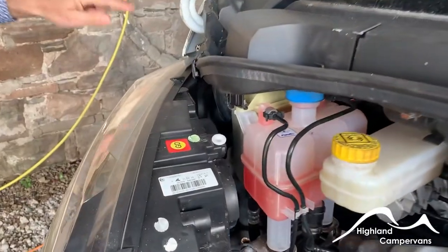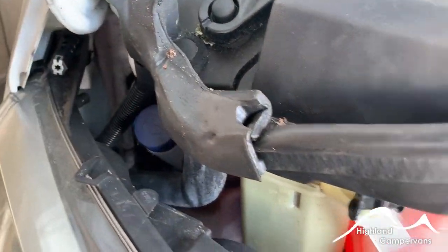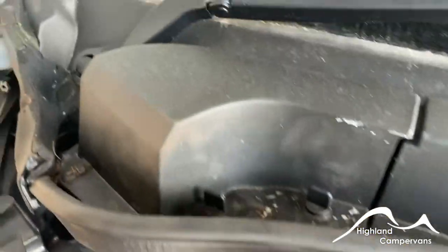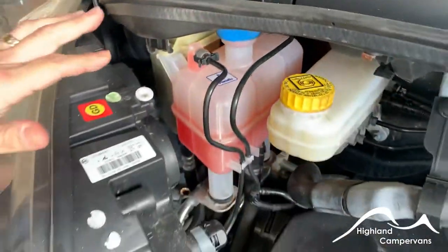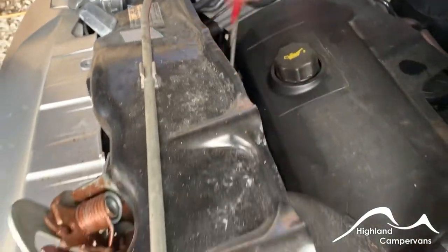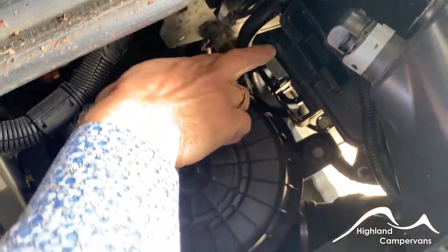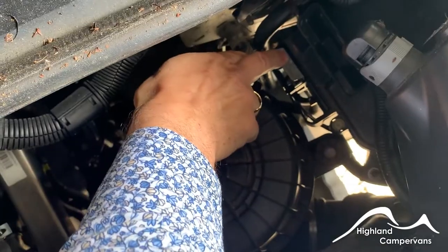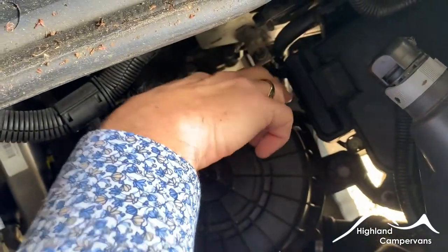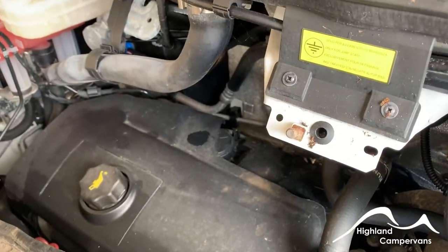Over on the extreme left hand side you have your screen wash access. Remove these caps and it gives you access to your brake fluid, power steering fluid and radiator reservoir. Oil cap and oil dipstick, and because the engine battery is located under the floor, if you do need to jump start the vehicle then the positive needs to go onto that flat plate there, which is typically concealed by a cap, and the negative goes over onto this bolt here.